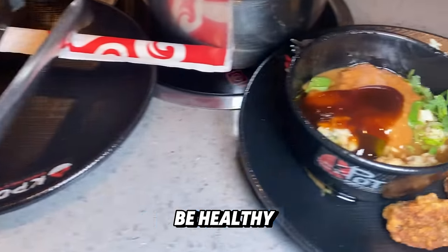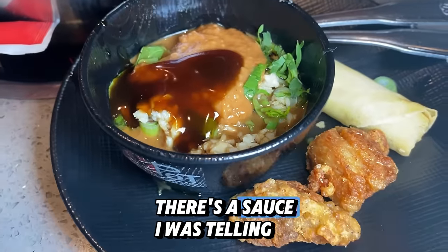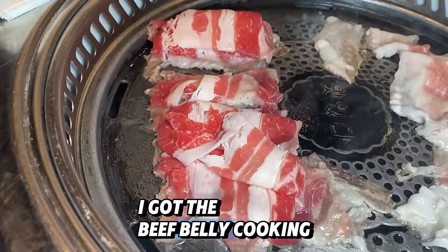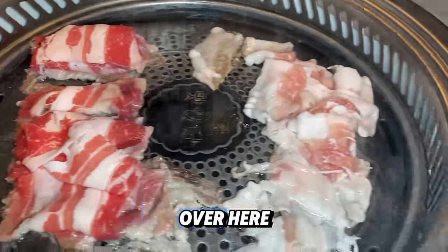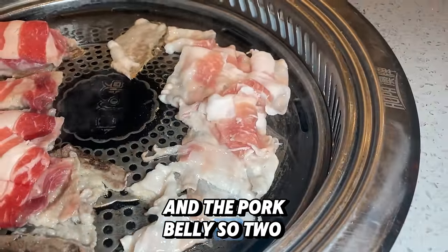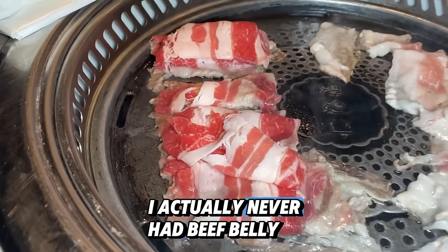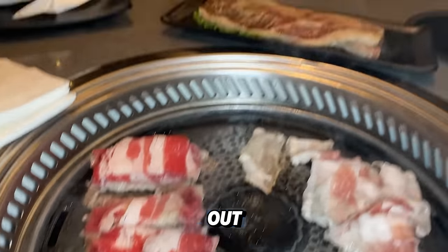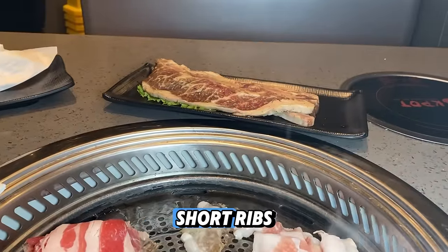Mushrooms, couple of veggies — you got to be healthy. There's a sauce I was telling you about. This is my Japanese miso broth. I got the beef belly cooking over here and the pork belly — so two types of bacon. I actually never had beef belly before, so I'm excited to try that out. And down there I got the short ribs.